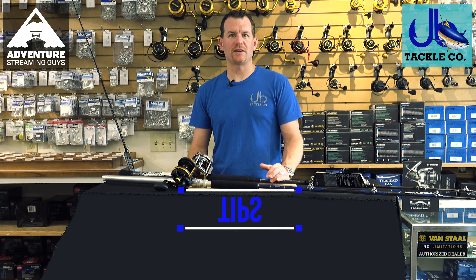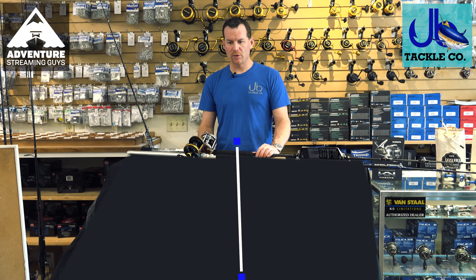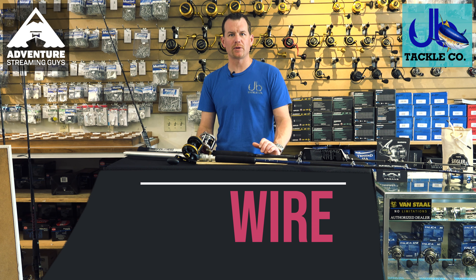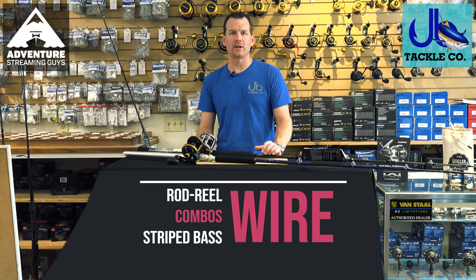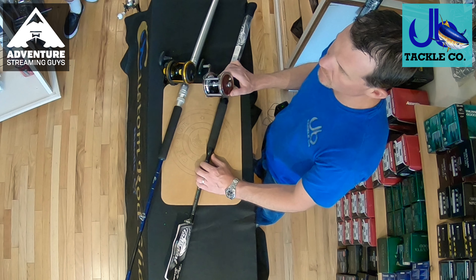We're back at J&B again to talk about tackle on Tackle Tuesdays. Today we're going to talk about the different outfits you can use for striped bass. We're not going to be able to cover everything, but we're going to do a couple different options, and we're going to start with wireline.